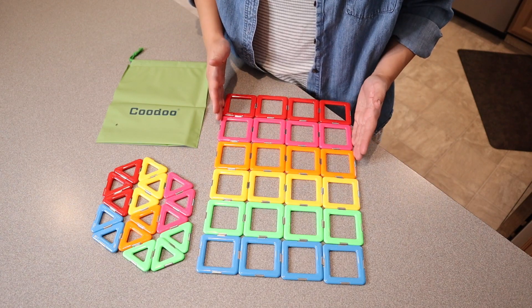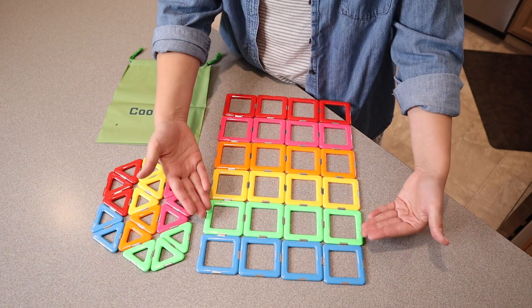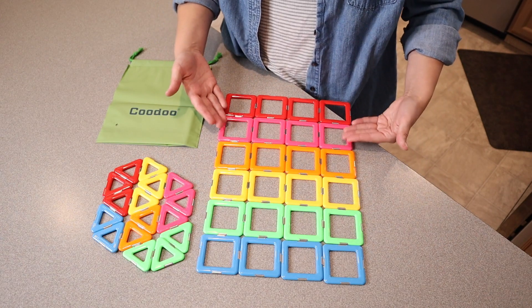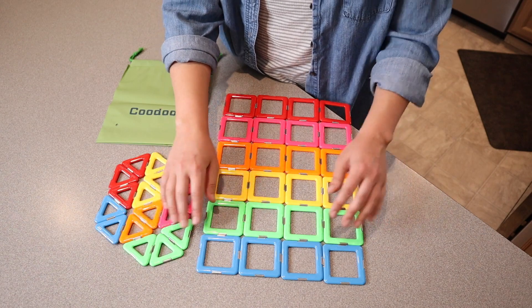I like that we not only have the primary colors, but some of the other fun colors of the rainbow. We have blue, green, yellow, orange, pink, and red. We also have those same colors in the triangles here.